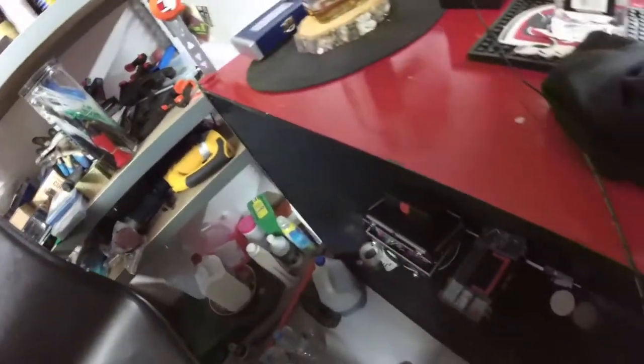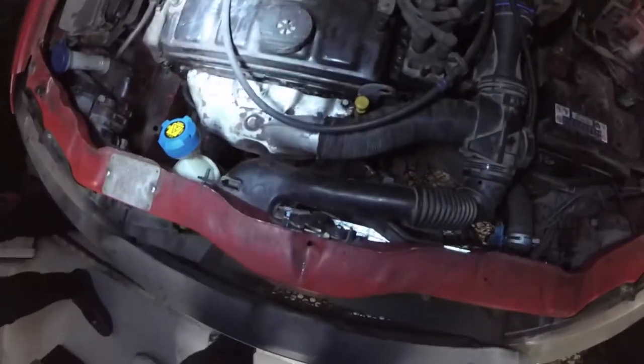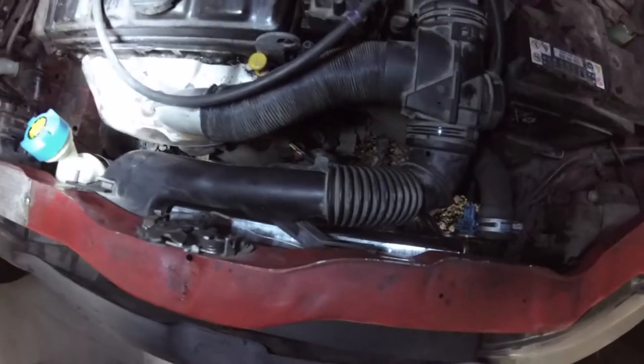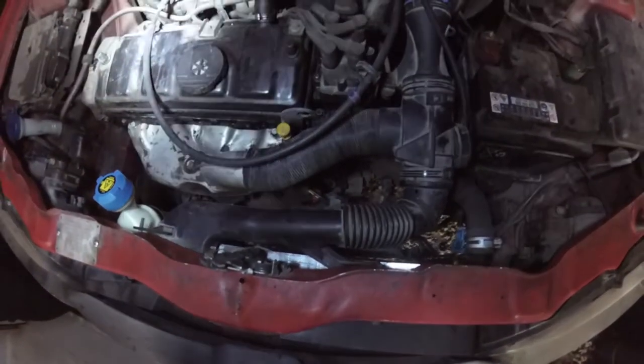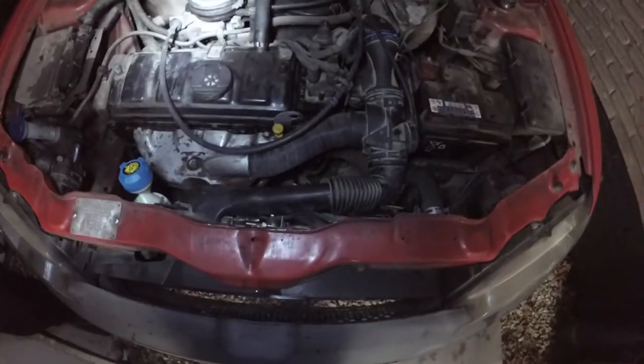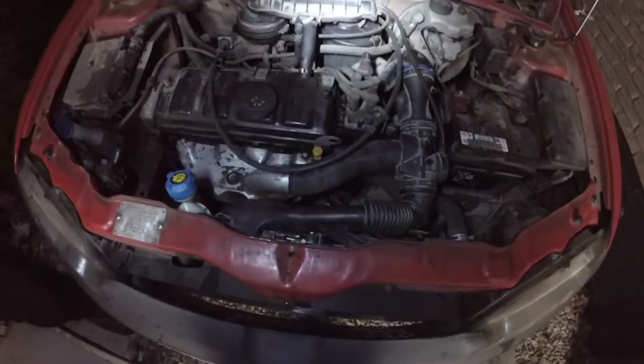Look at this mint paint job. So we swapped out the radiator and it's working fine — even the fan is doing its job. We did a second test ride and no warning lights whatsoever. I think this guy is back on the road.